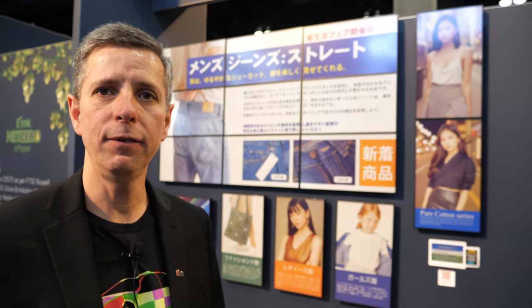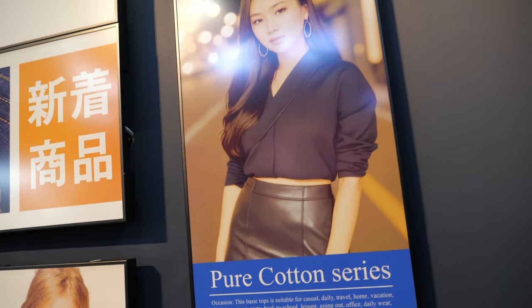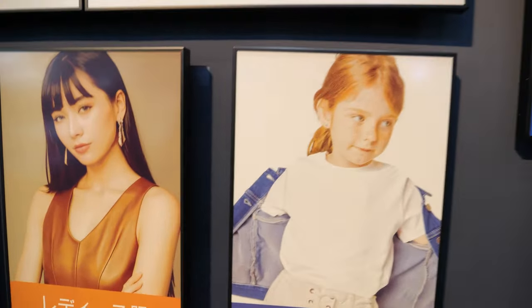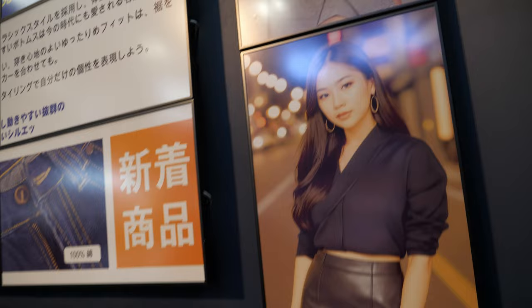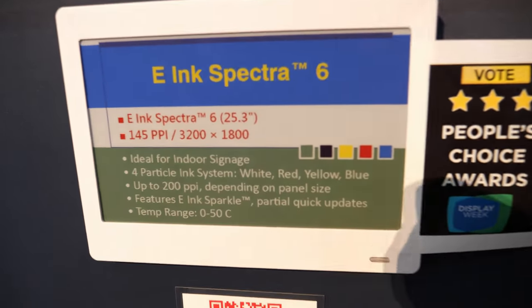Hi, I'm Timothy O'Malley, I'm with E Ink where I'm EVP for US business. I'd like to show you our latest Spectra 6 — it was announced earlier this year. This is the most advanced color ePaper product line that we have. You can see it looks like high-quality print — amazing, high contrast, high saturation. We expect great things from this.